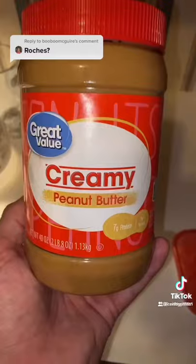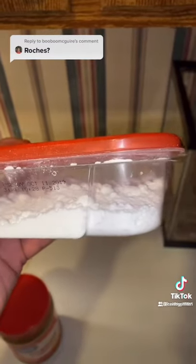I'm going to show you a quick and easy way to kill roaches in your house. All you need is peanut butter and boric acid. You can get this at Walmart.